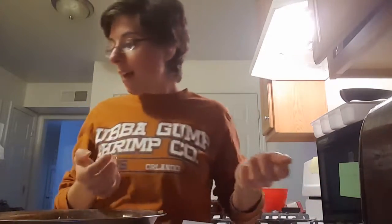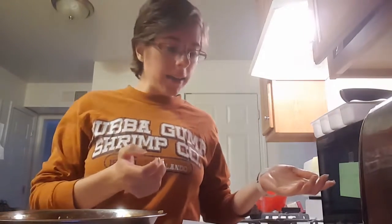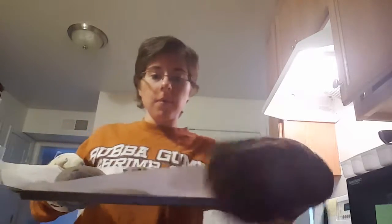We're going to go into the oven for 20 to 25 minutes. After 25 minutes in the oven, we have four delicious rolls.